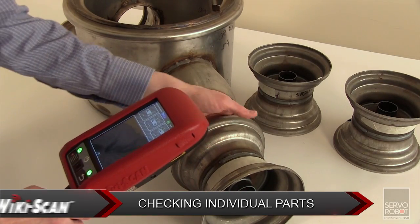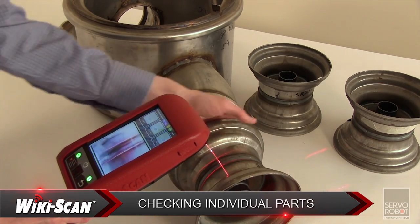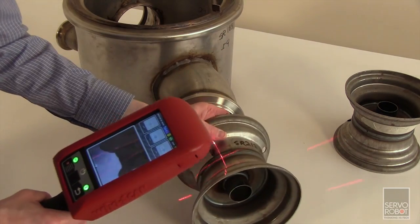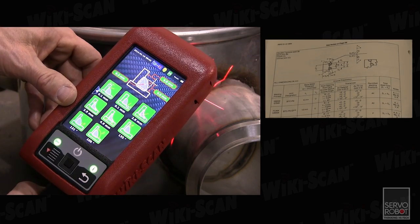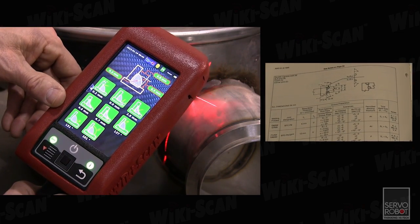The WikiScan can also be used upstream in the production cycle to check individual parts and part assembly. Most features can be measured and compared to welding code tolerances to ensure that the part preparation leads to a good weld.